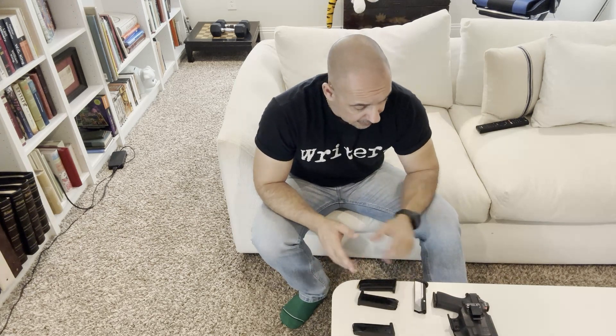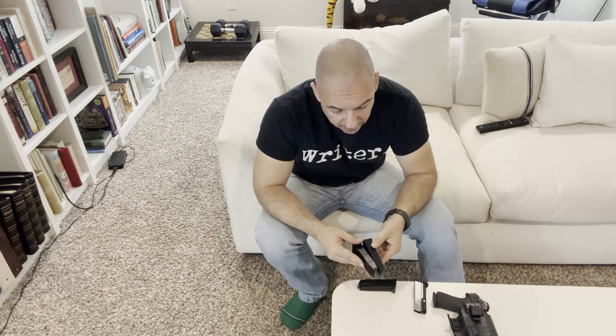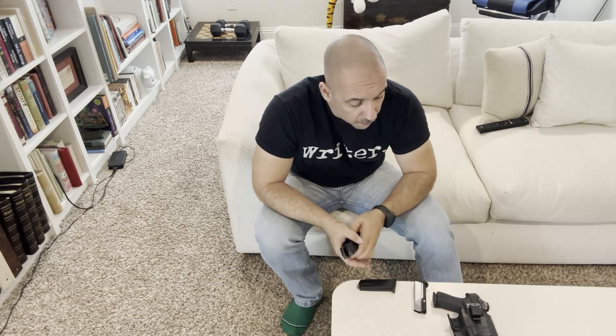Let's get down to the nitty-gritty of the aftermarket magazines for the Glock 43X MOS, namely the Generation 3 Shield Arms magazines that I've been using and testing out. These are the Gen 3s with the divots on the back, and I was using the metal mag catch that comes with it.